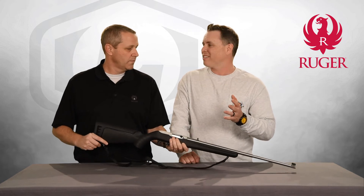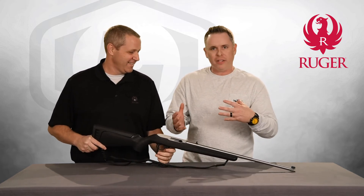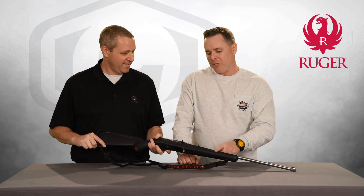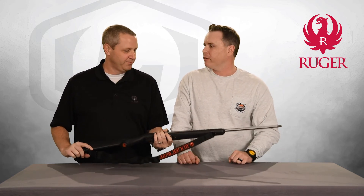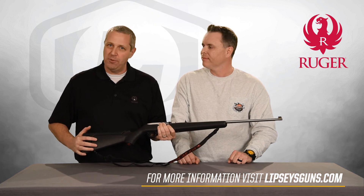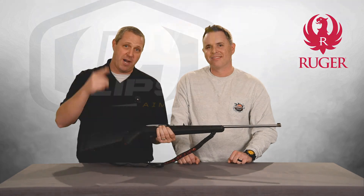These guns are super popular in Alaska — we sell a ton of them up there. People love them because they're just rugged and all weather. Running a trap line up there or something, it's really neat. Out of all the configurations we've done, I think this is probably my favorite. It's great looking and we've got them ready to go. Punch your zip code into our dealer finder at lipsysguns.com and hit up your local dealer, get one on order. Until next time, aim higher.